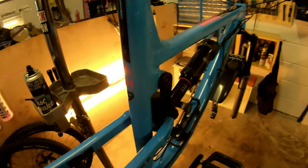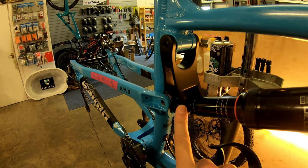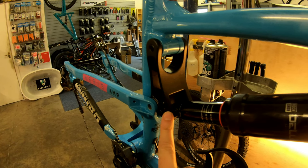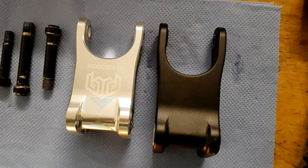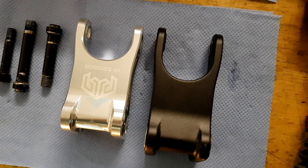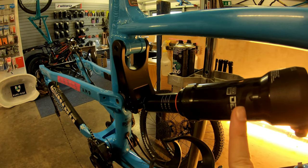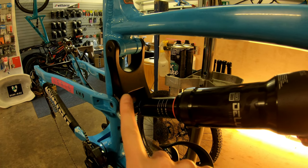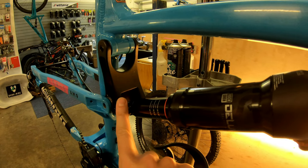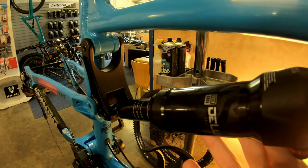Today we're looking at replacing this linkage here with the Bird RRR linkage. The reason I'm doing this is the Bird RRR linkage actually changes the leverage curve — basically I'm looking for a little less progression. This is a really progressive curve and combined with the air shock, which is also really progressive, at the moment I'm not really utilizing the best of the travel. So I'm going to change this linkage with the help of Nick and talk through how we do that.